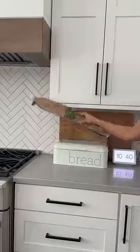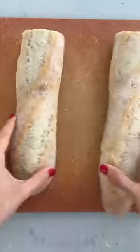So what breakfast do you make on Christmas morning? Nothing. You prep this the day before and just pop it in the oven.